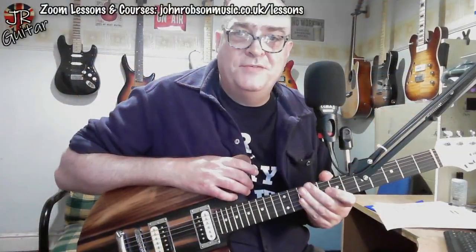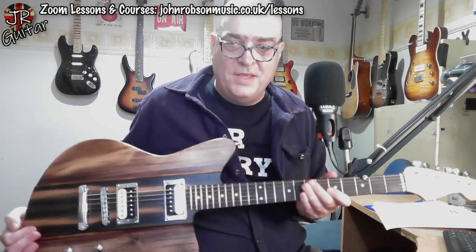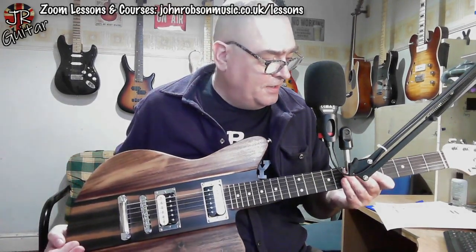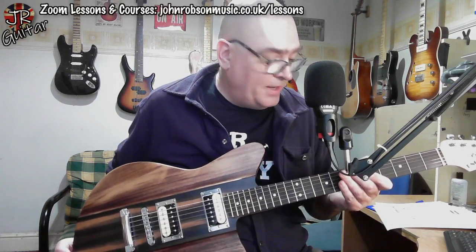So I think that gives it a pretty good account of itself for what is essentially a home-built parts caster. Peter has done a fantastic job on this guitar, and I am incredibly grateful to him for it. Thank you again, Peter.